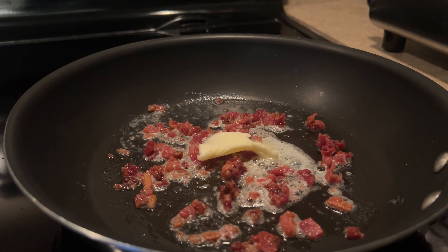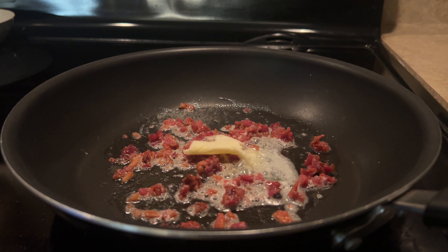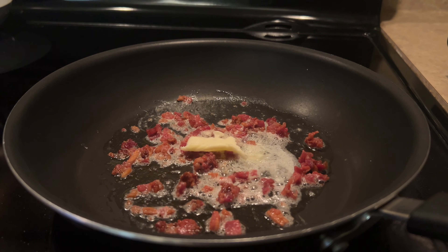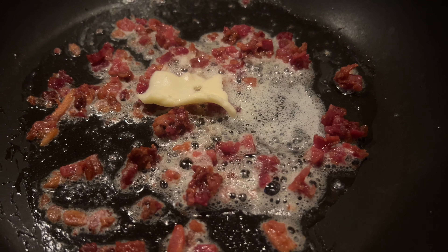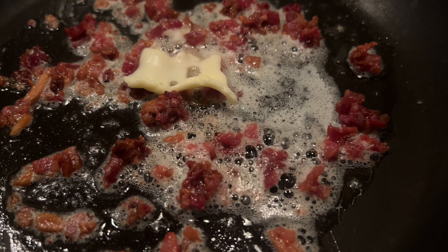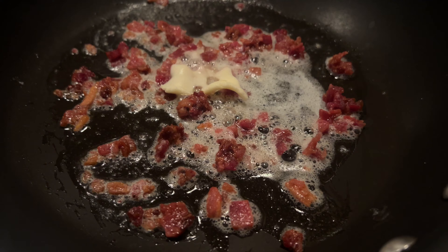Did you know that adding bacon to scrambled eggs can elevate your breakfast to a whole new level of deliciousness? There's just something special about combining bacon, scrambled eggs, and melted cheese in one dish. It's a classic breakfast combo that never goes out of style.